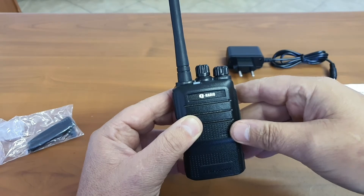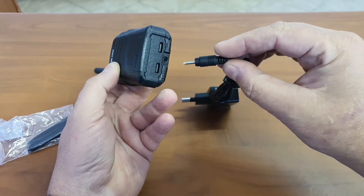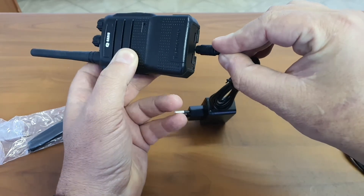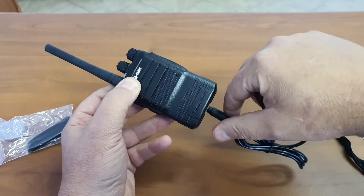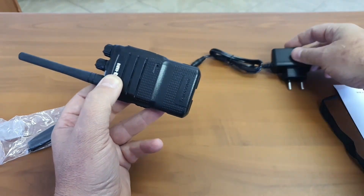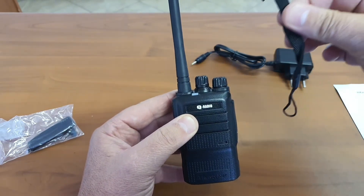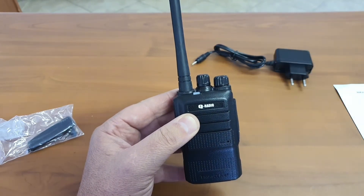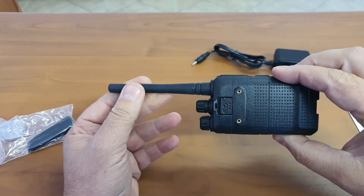The charger is a little plug-in charger which plugs into the battery at the bottom — no worrying about a cradle. You can even convert this to make a 12V charger for use in your vehicle. It also comes with a little carry strap which you can fit on the little hook at the back.